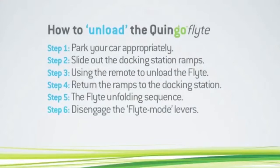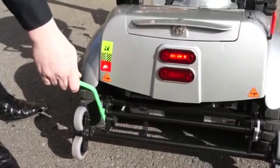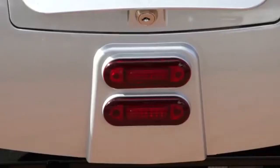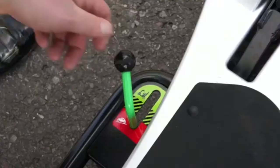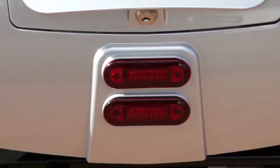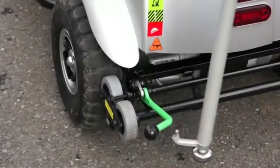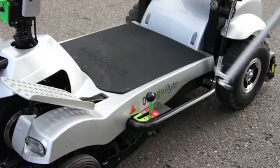Step 6: Disengage the flight mode levers. The rear green lever must be set to drive mode. Pull the lever up and the rear and front lights will now flash rapidly. Rapid flashing means another step is necessary. Next, push the side lever forward to the green drive position. The lights should now go out. Here again you can use the assisting cane to avoid any unnecessary bending.